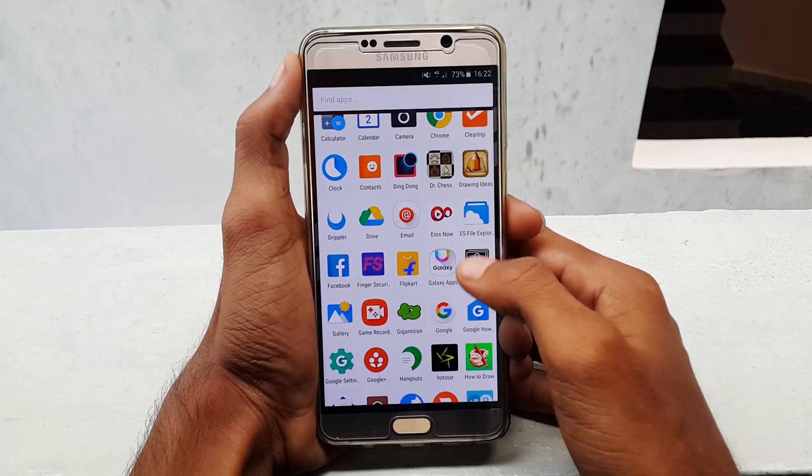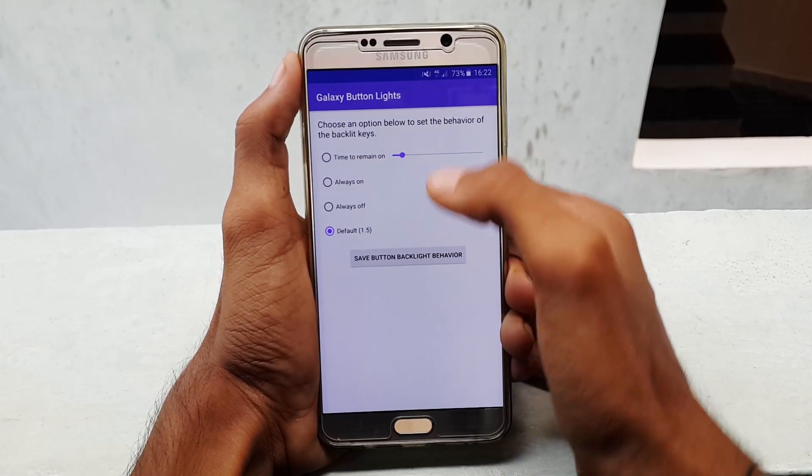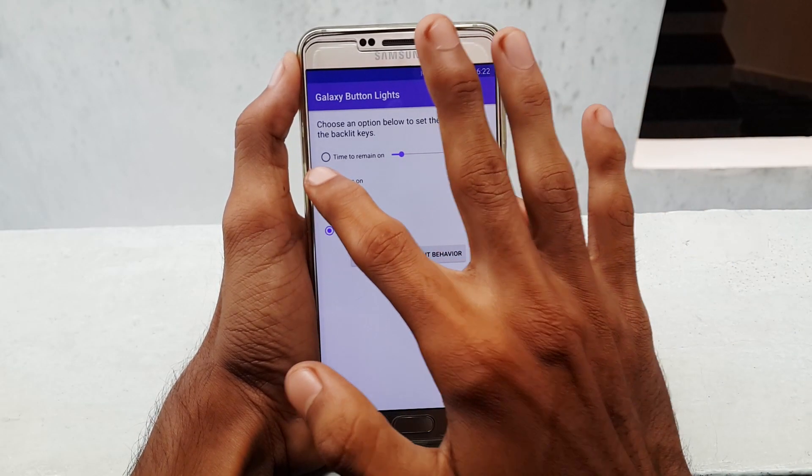First, head over to Play Store and download the app called Galaxy Button Lights. Once you download it, open the app — there you find 4 options: time to remain on, always on, always off, and the default.